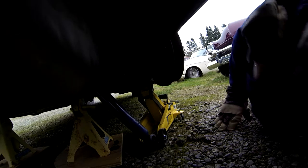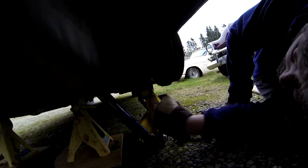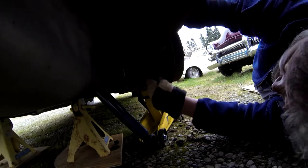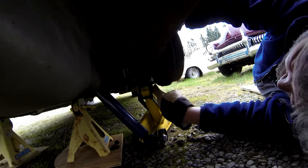Alright, I forgot the camera was on — just talking to myself here. What I'm thinking is if I put a bunch of pressure up on here and lift it just slightly off of the jack stands, there won't be this whole problem of too much weight on these bolts.